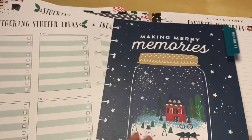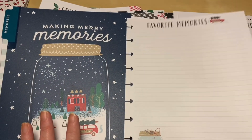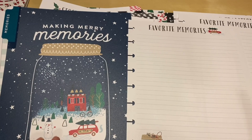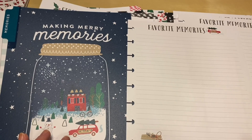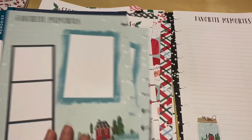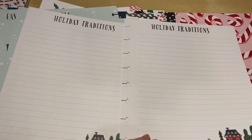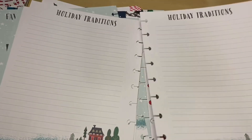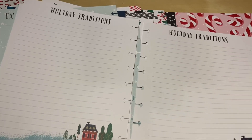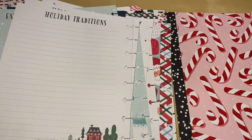The Memories tab divider says 'Making Merry Memories.' These dividers are adorable and you can reuse them year after year even if you make your own insert pages. There are several pages for favorite memories, though I'll probably keep it light here since I'm planning to do a December Daily this year — that's where I'll add photographs. There are also pages for holiday traditions, which is a beautiful thing to pass on to kids, nieces, and nephews.